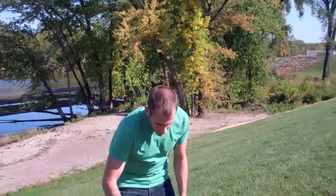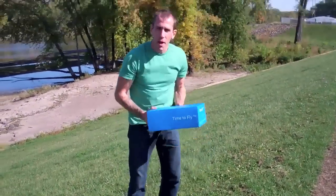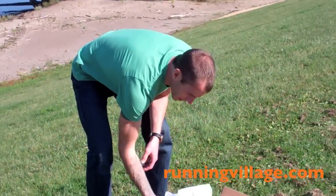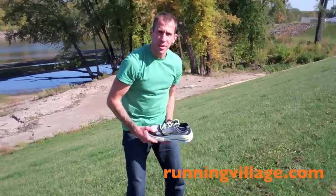Hey guys, Scott from Runnin' Village. We just got the Hoka Bondi Bees in. I'm pumped, just pulling them out of the box today. Hoka was cool enough to send them out to us — got here very quick. Thanks Hoka.